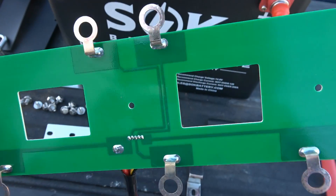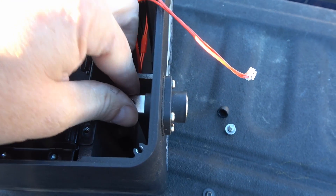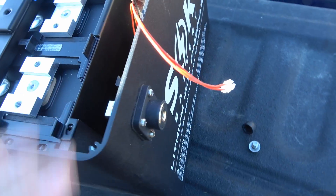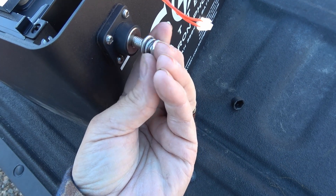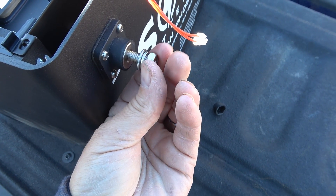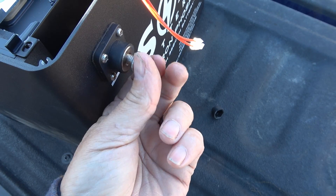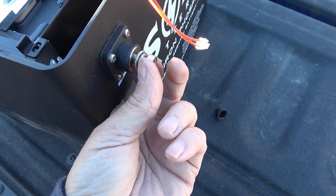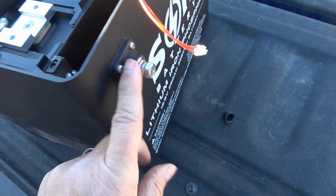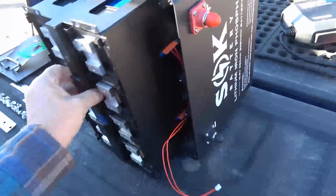Closer look at the terminals — I always really like these terminals compared to some that you feel like you're going to break if you tighten them up. They also included nice long bolts — a lot of manufacturers include the shortest bolt possible where you can maybe get one or two lugs on there and not much else. With this one you could get a few on, although it's not ideal to stack up your leads. Sometimes you have to though, and it's a pain to have to go get your own bolt. Good marks for the terminals on this battery.